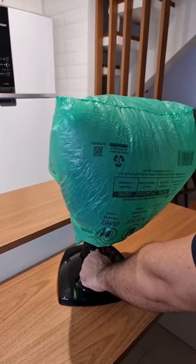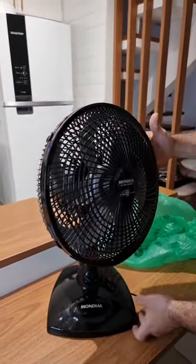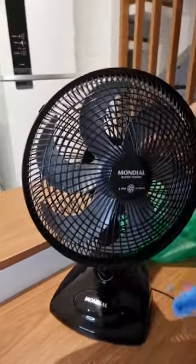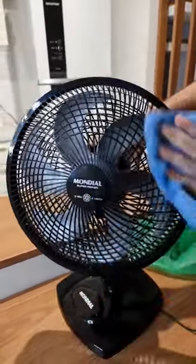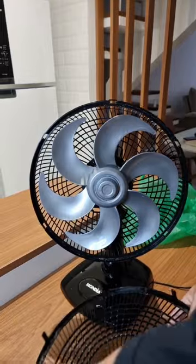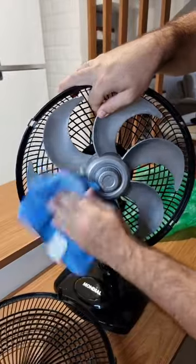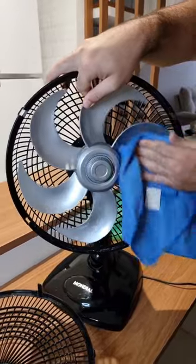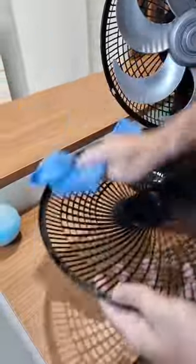After the time is up, turn it off and remove the bag. Check it out, folks — we can already tell the difference. Now I'm gonna take a rag and dry it real quick. Look how cool — it's much better now. Let's remove the guard and clean the blades. We're actually just drying it because it's already pretty clean. Just wipe it and remove any residue that may have been left behind. All the dust is gone — pretty amazing. Our fan is clean and ready to use again.